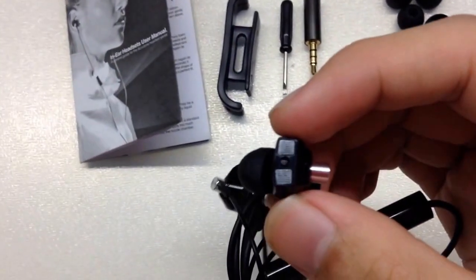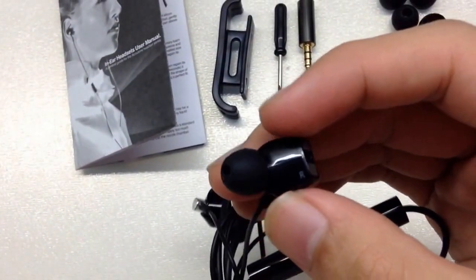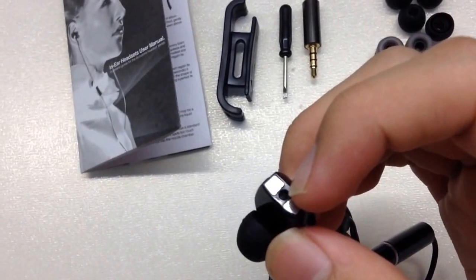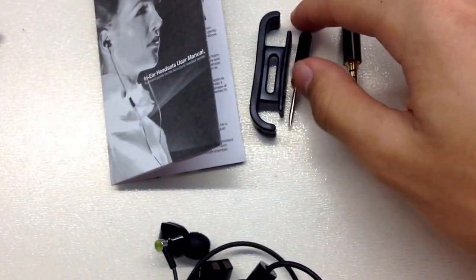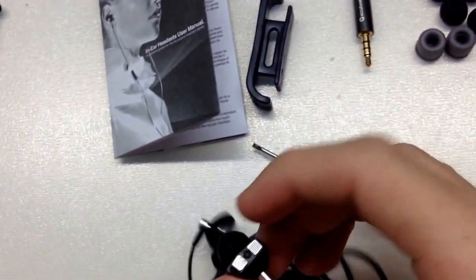There are two vents here — I'm not entirely sure what those are for. But you can see there's a hole there, and we're going to use the screwdriver to tune the bass through that hole. I'll show you that later in the manual.